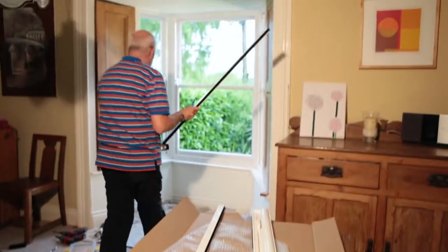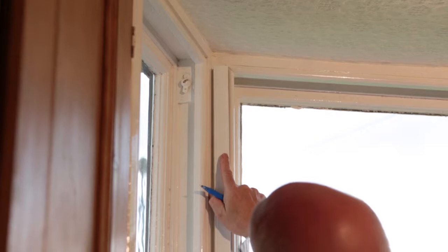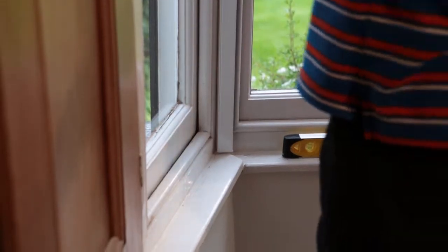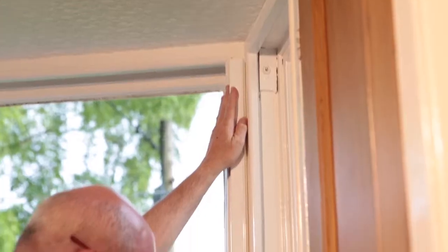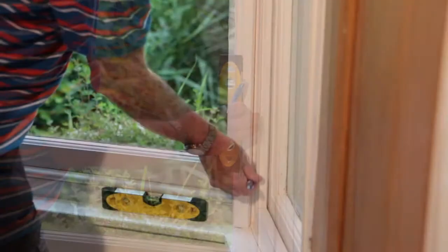Next, take the side channels to the window and hold in position, lining the top end up with the pencil mark you just made. Using a spirit level, ensure the channels are vertical. Make a mark on the window frame at the bottom of the channels.